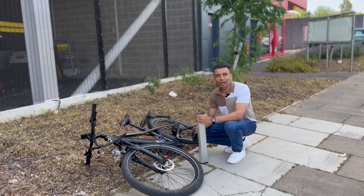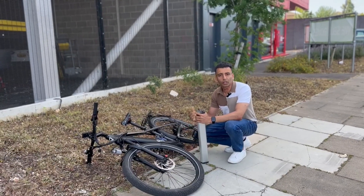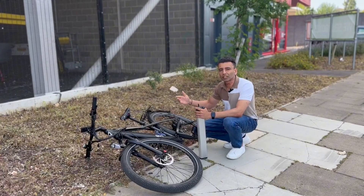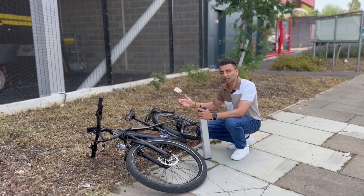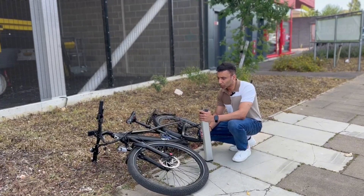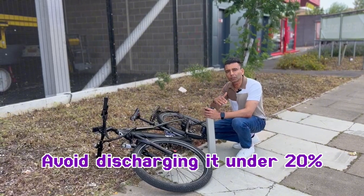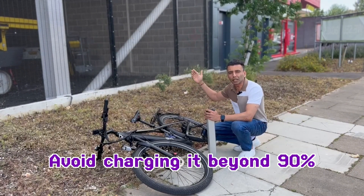The way to preserve the battery life, or in other words, the way to keep the battery efficiency as it is initially, is to avoid discharging it under 20% and avoid charging it beyond 90%.